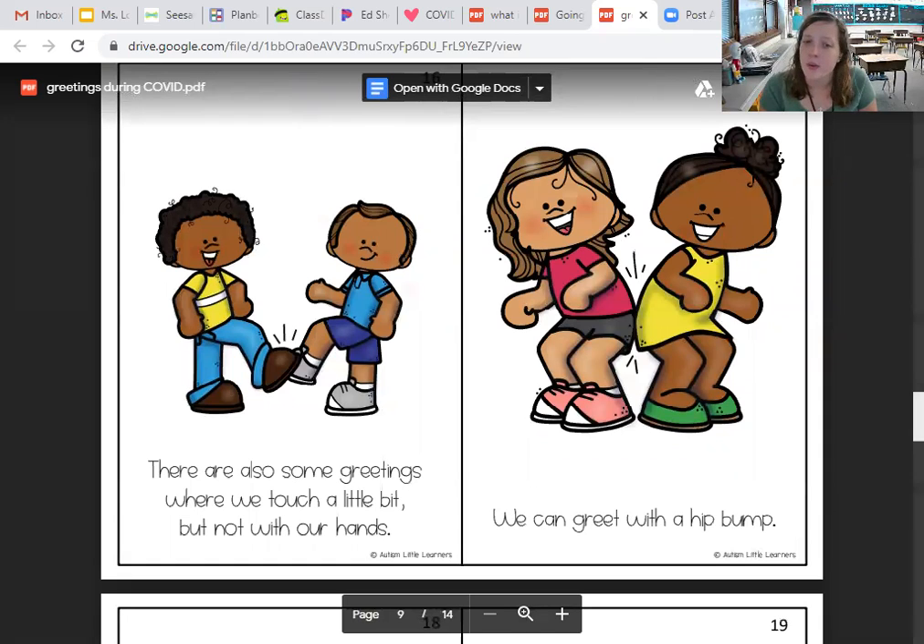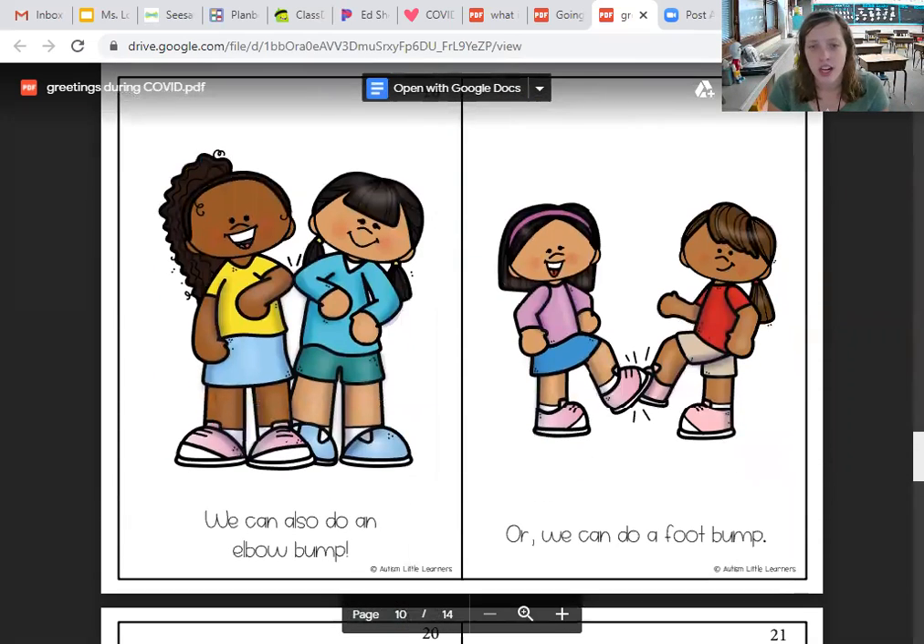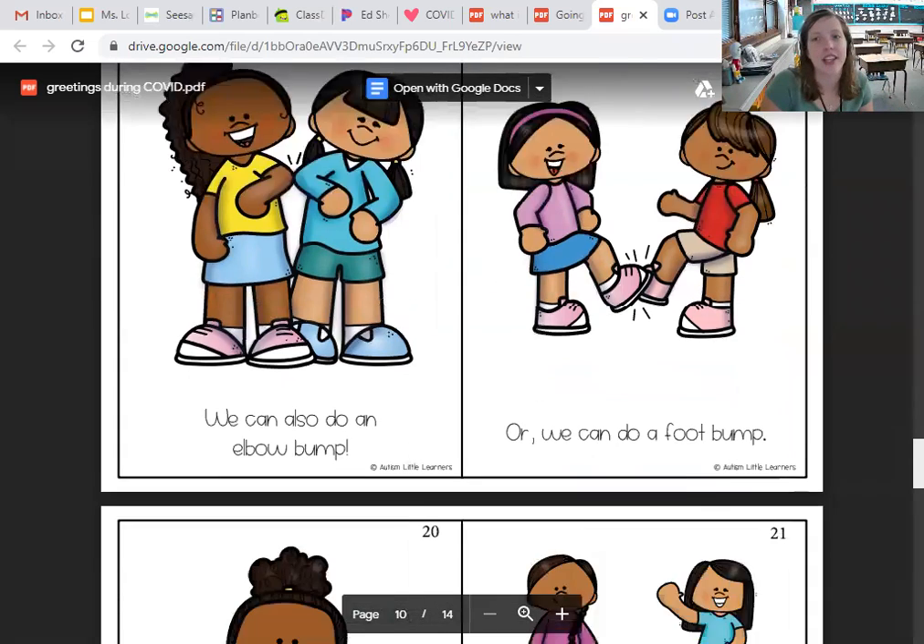There are also some greetings where we touch a little bit, but not with our hands. We can greet with a hip bump, so you just hit your hips together. You can also do an elbow bump, so hit your elbows together. Or you can do a foot bump, so you hit your two feet together.